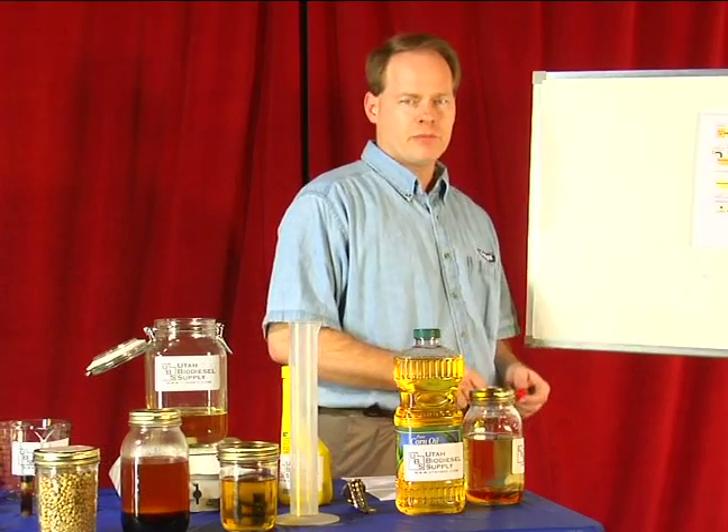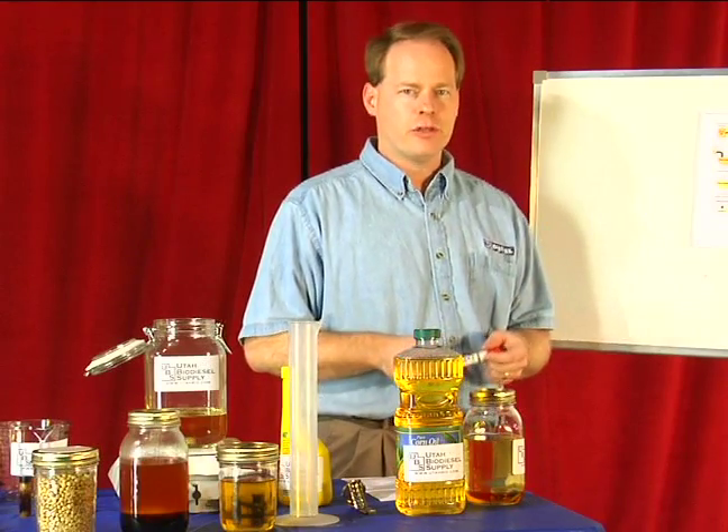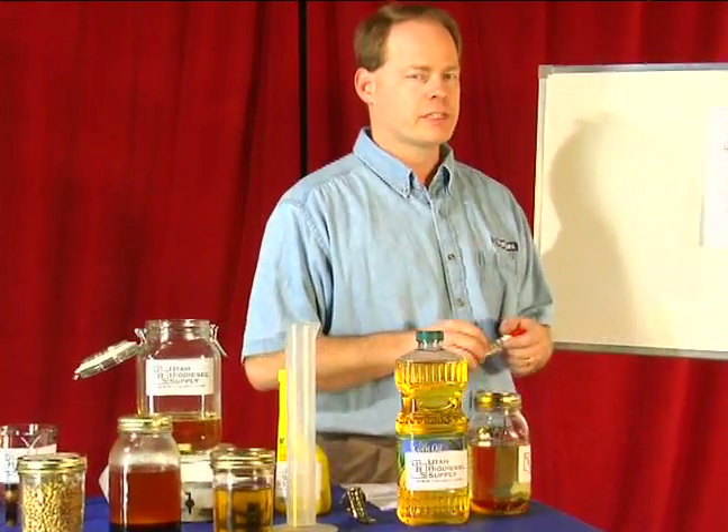My name is Graydon Blair and I'm from Utah Biodiesel Supply, and on behalf of Expert Village, I'm going to show you the basic premise of how we make biodiesel. This is the theory of how it works.